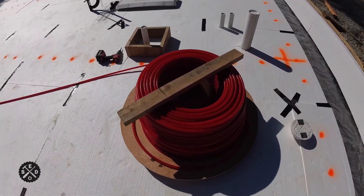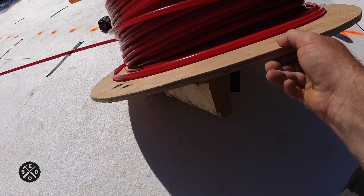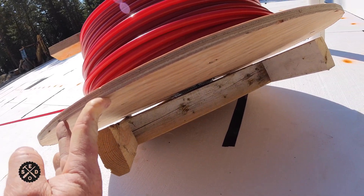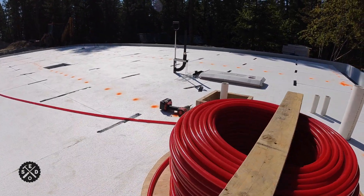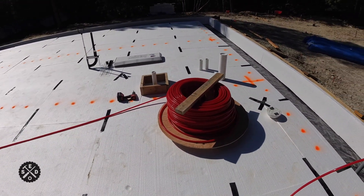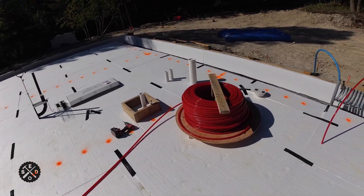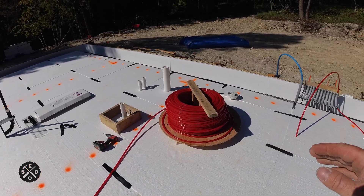I used a scrap piece of plywood cut round so it doesn't catch on anything. I made a temporary support out of 2x4s and used a lazy susan hardware underneath so it rotates nicely. It just spins around as you're pulling it. Commercial PEX tubing uncoilers can cost a couple hundred dollars — this one is about ten bucks for the hardware plus scraps of lumber. Really easy and simple to make. Check out that video if you're interested for more detail.